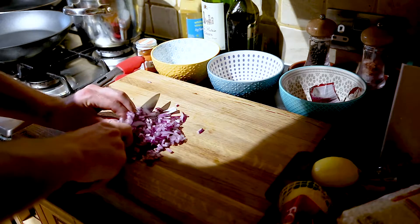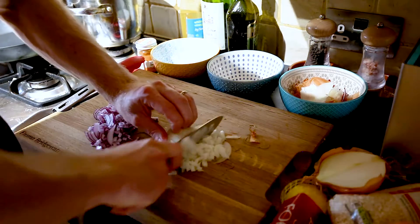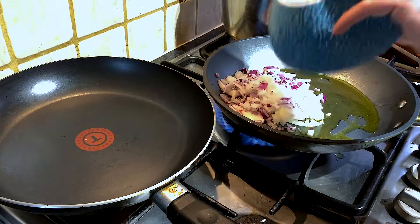You want to start by chopping up your onion — you just need about one onion for this. Chop it up finely and start sweating that off in a bit of olive oil.